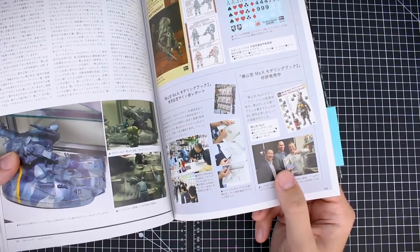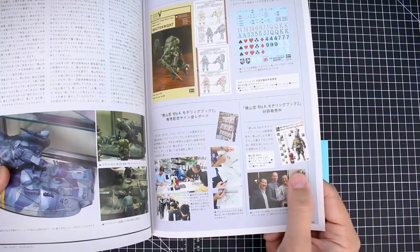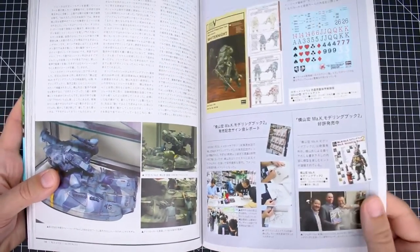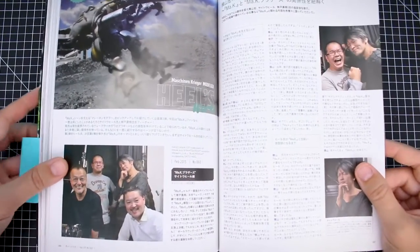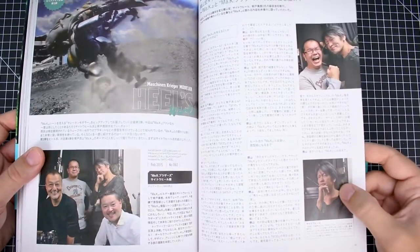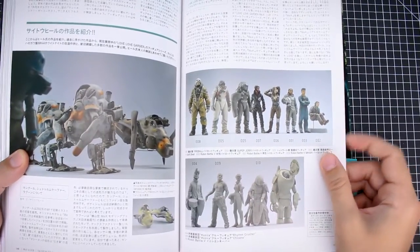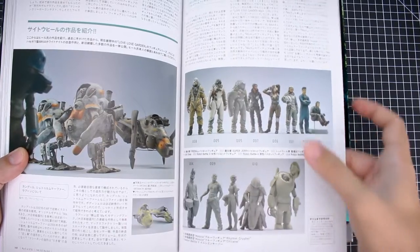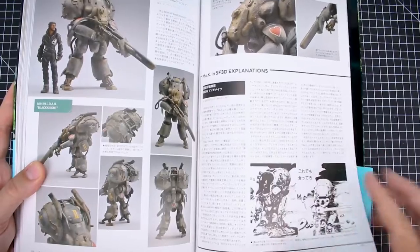Here's Lincoln down there showing off the Machining Krieger modeling book two — I think that was one of the first Machining Krieger books I featured on my channel. Here's the Machining Krieger Modeler Heel's works — that'd be Saito Heel. Here he is pulling his signature face. Some of the Love Love Garden stuff — there's mostly just these different figures that are available. The Black Knight is a pretty cool variant of the Ammo Knight. I like that one quite a bit.